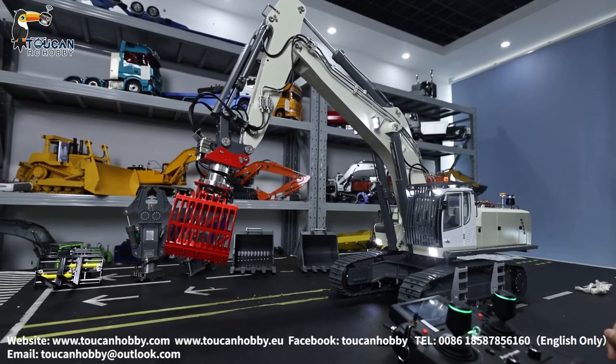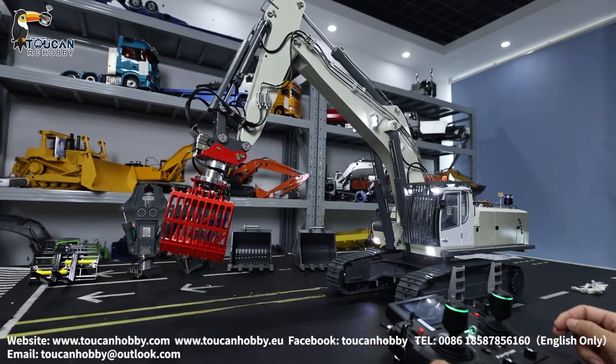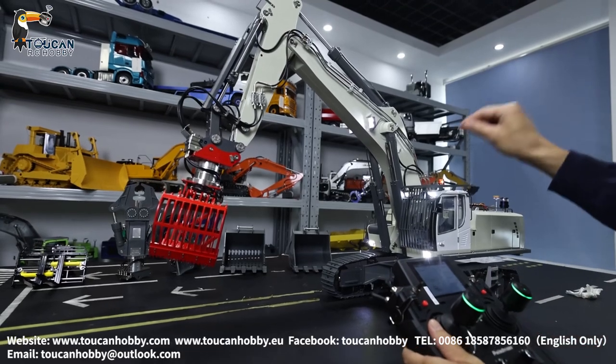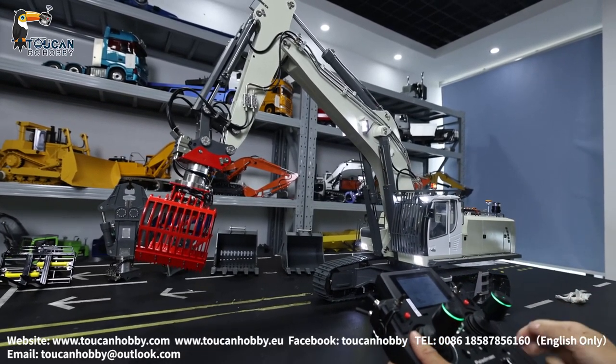Good day, I'm Oliver. Now we will run this excavator from Carbillate, it is the K970-100S. We will first see all the controls for each function, and then we will see the radio settings.